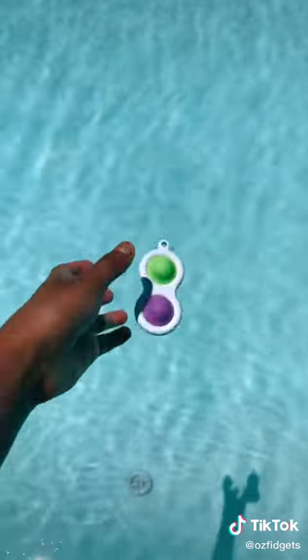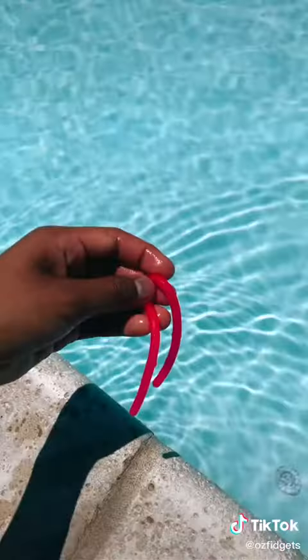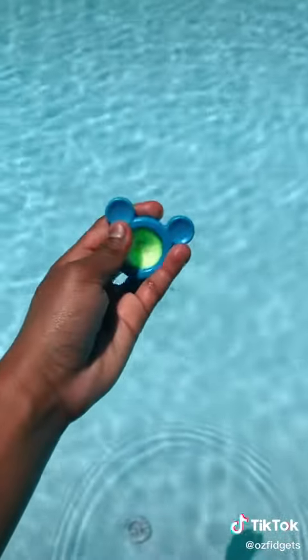Next is this really pretty snapper — oh my gosh, it sinks! It's all the way at the bottom. Next is a simple dimple — it floats! This baby monkey noodle floats too. Floating pile!